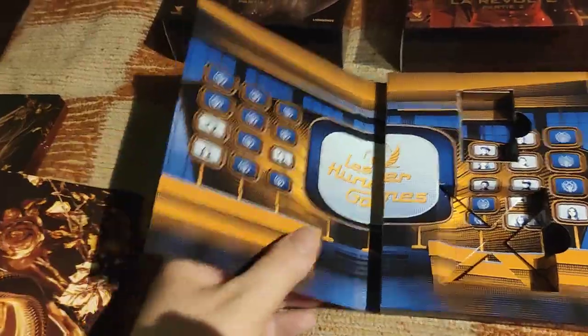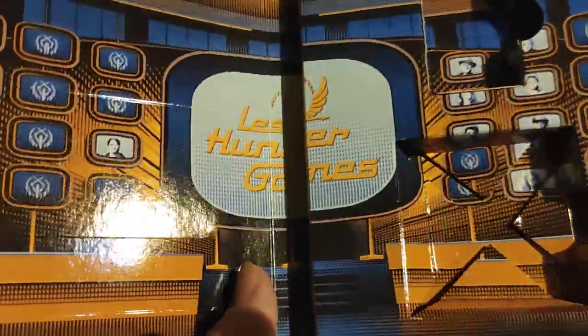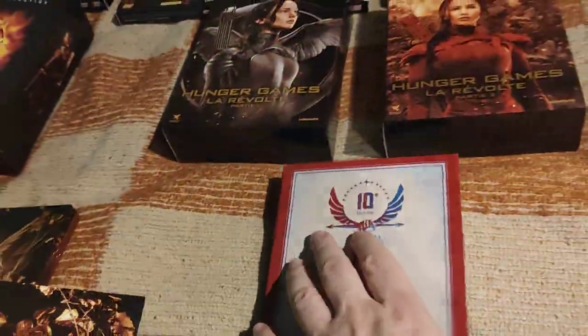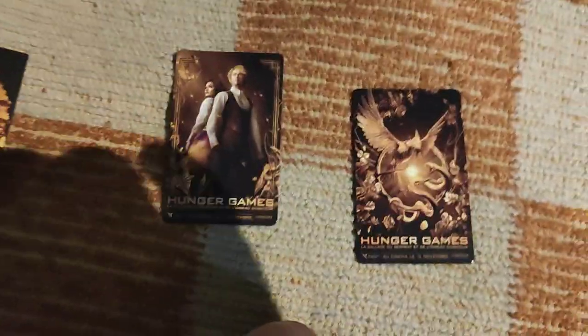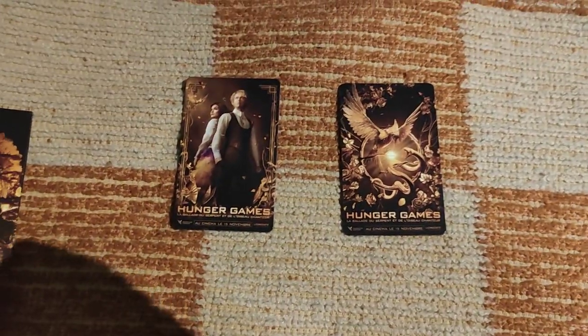So here's the box — a poster, two cards for some reason, and some gimmicks. Here are two cards that were stuck in there, and here is this box — really an unusual box, a little bit flimsy and easy to damage unfortunately.